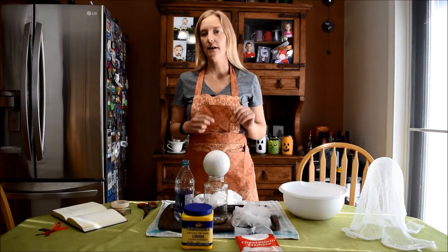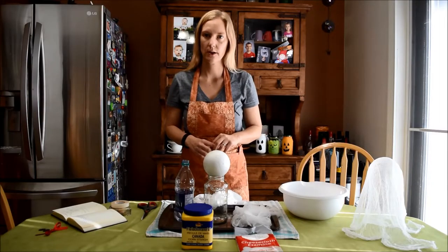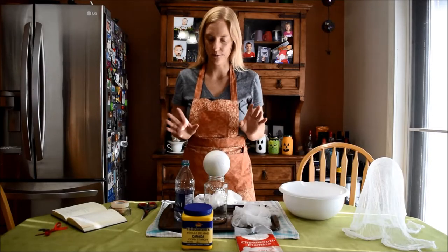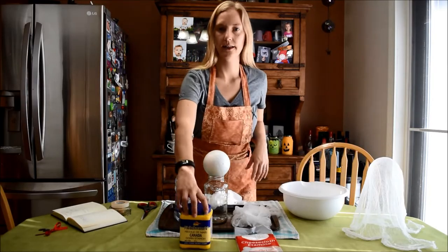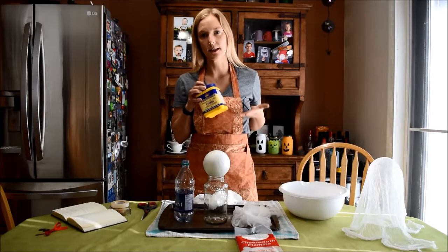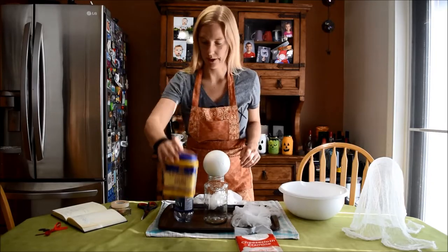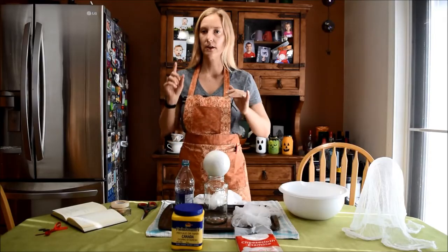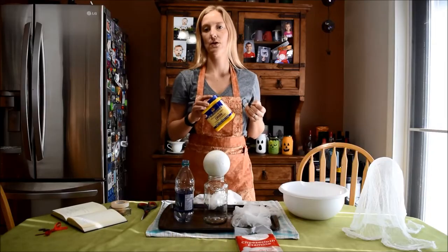The next thing you're going to need, and you'll need to make this ahead of time, is liquid starch. I didn't know that existed before I looked into this project, but it's really easy to make yourself so don't go buying any. All you need is the cornstarch you have hidden in your baking cupboard and water. That's it — real simple. You're going to need two and a half cups of water and mix in a tablespoon and a half of cornstarch.